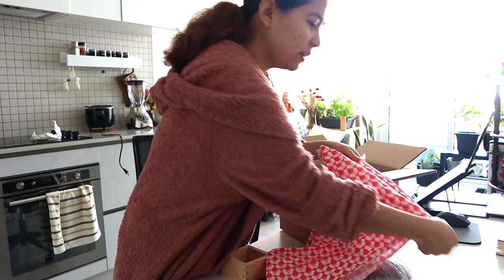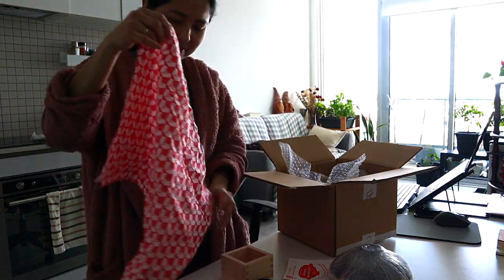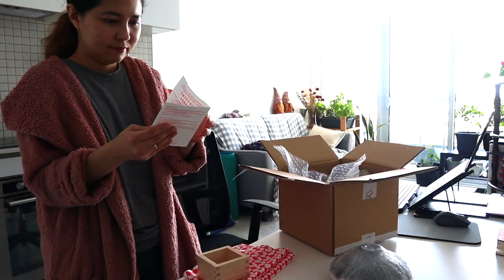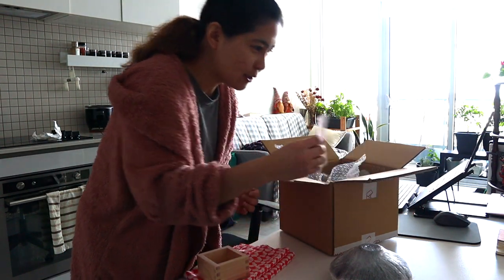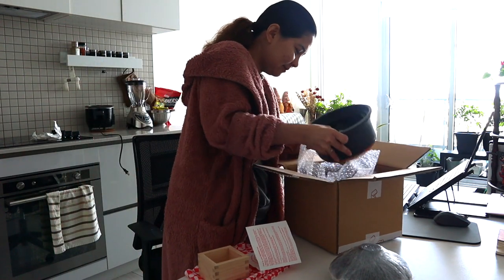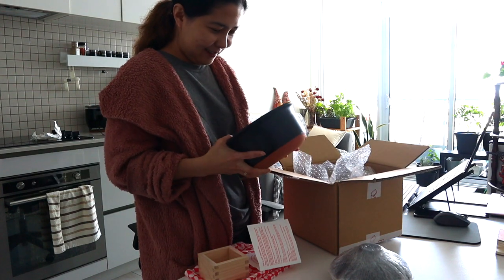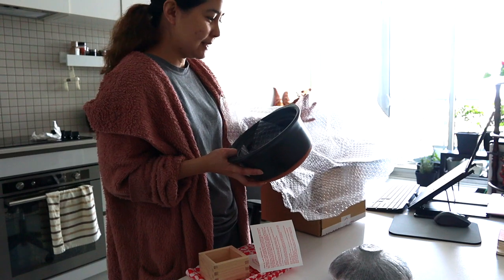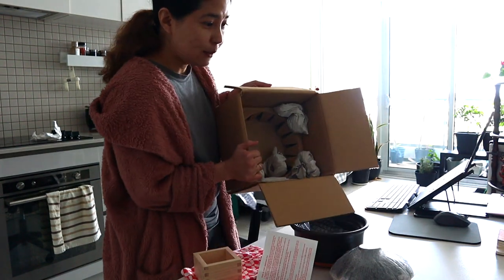It's made of 100% clay. Here is an instruction on how to cook Japanese rice. And here it is! Here it is! Oh my gosh. It's also wrapped with bubble wrap inside, guys. It's very well protected.